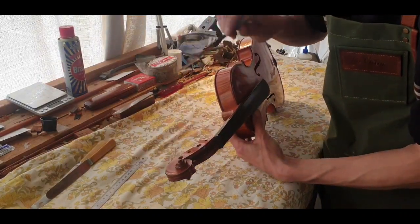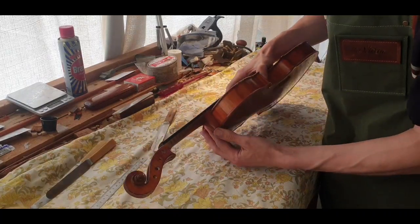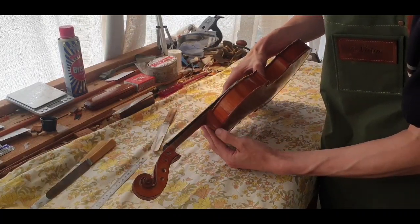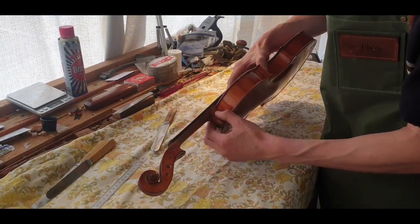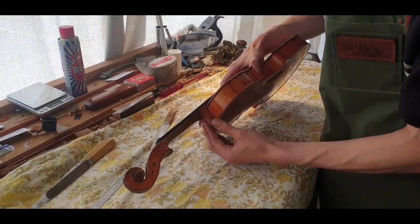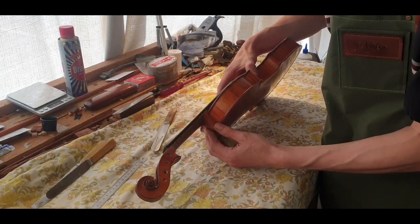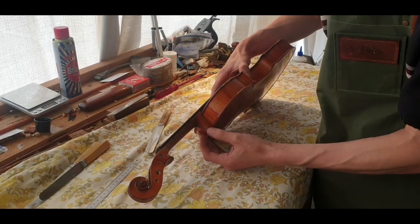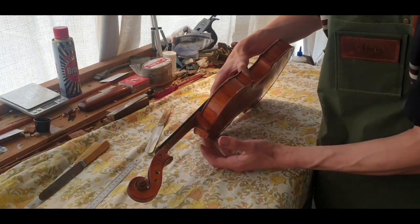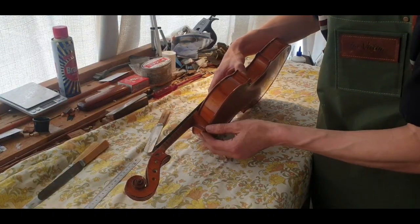Next, I'm not going to run it down between the ribs. When the traditional hide glue is used, it's quite a brittle glue — it'll hold for a long period of time, but when it's subjected to a shock, the glue will just break along the glue joint.